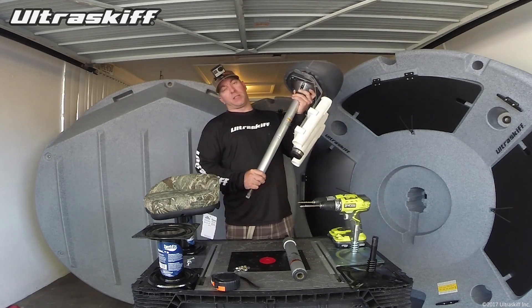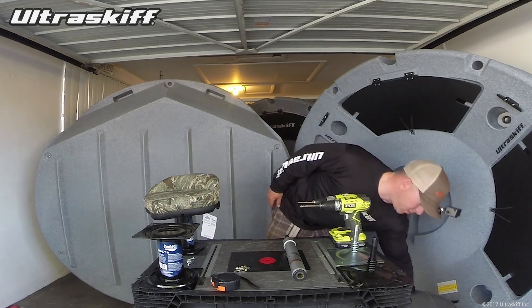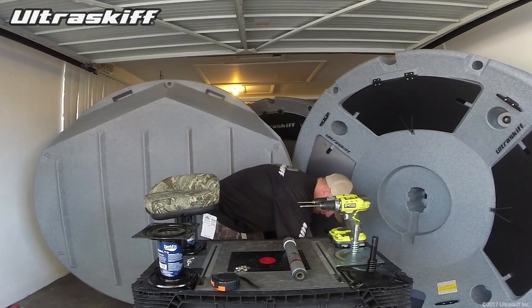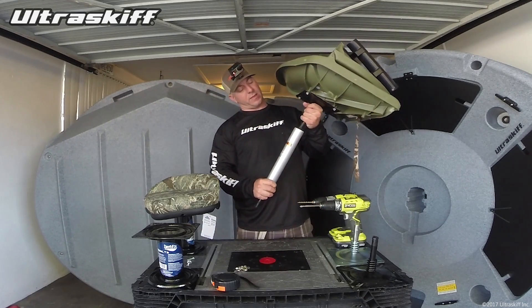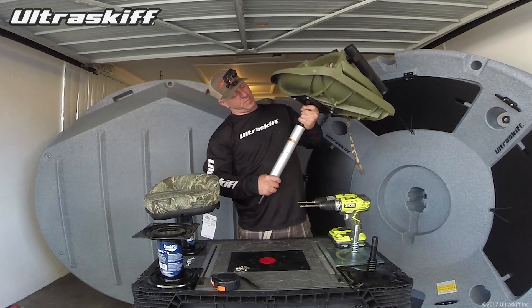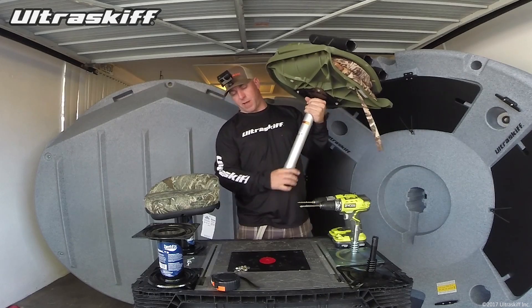These tend to be pretty expensive — this one was $75 but they go all the way up to like $125. And then for my chair, I team it up with a 13-inch pedestal. I use 11 sometimes but most of the time I like the 13-inch pedestal.